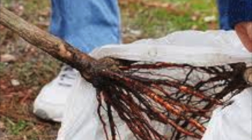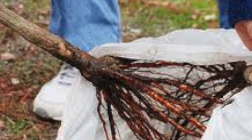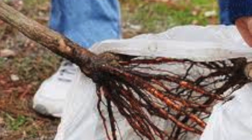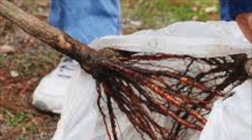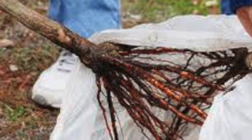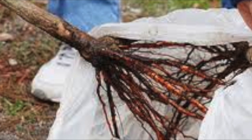Planting conifers is a fun and economical way to have lush green trees on your property without the higher cost of purchasing established trees. Although it is not difficult to do, it is important to keep in mind some specific guidelines in order to maximize your chances for success. By following these easy steps, you can turn your brown thumb into a green thumb in no time.